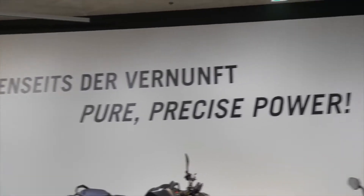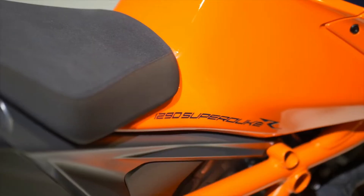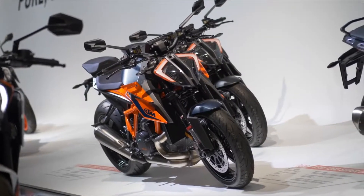Welcome to the heart of KTM. We're in Mattighofen in Austria at the KTM Motor Hall building. We're here today to talk about the all-new KTM 1290 Super Duke R — the Beast 3.0 — and this is what the bike is all about.